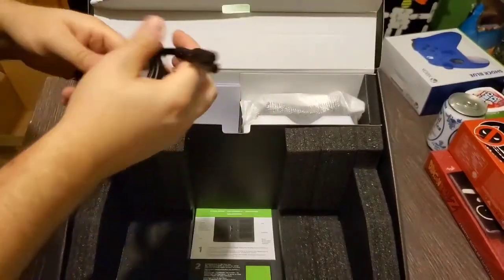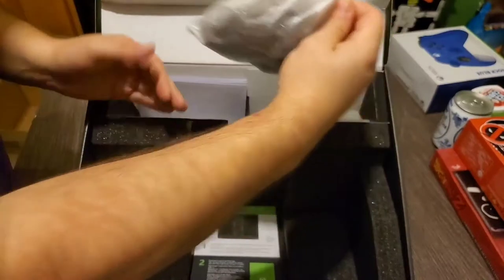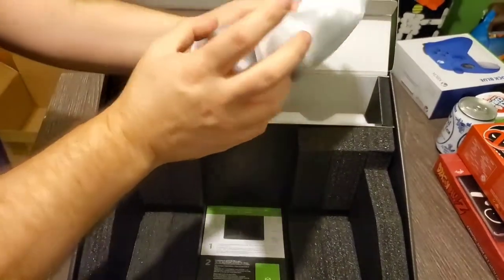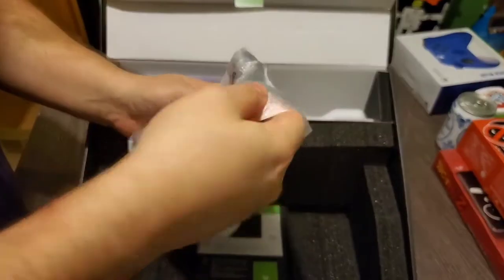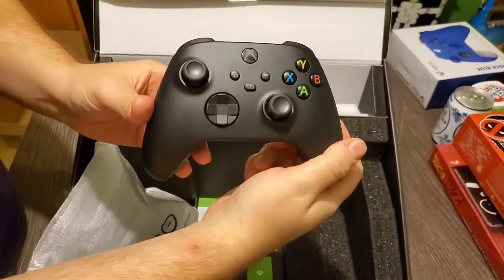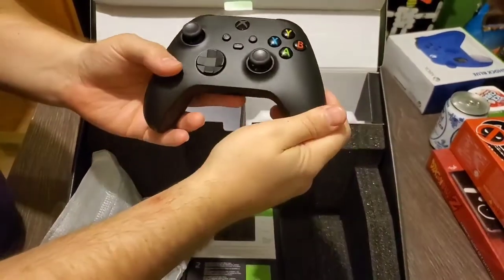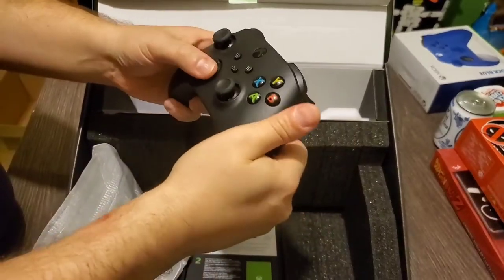That's power — standard power cord. We have the controller. First, it looks silver, but we have the controller. It's got the batteries down there, good old Duracell. There's the controller — a really nice matte finish. I like that D-pad. That D-pad is really comfortable.